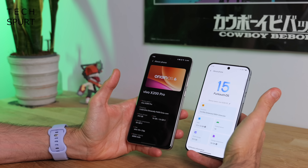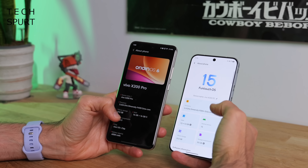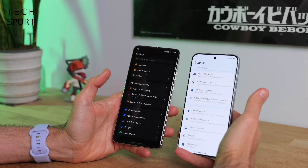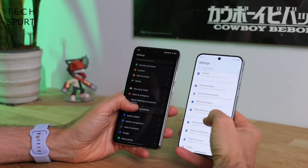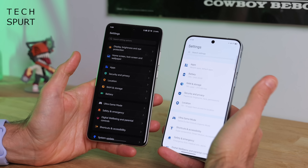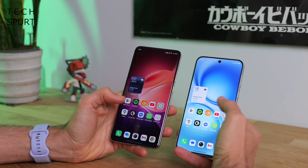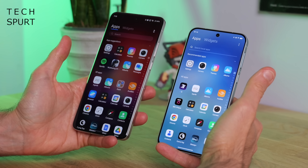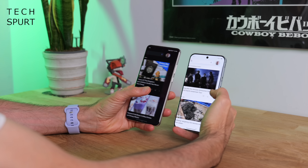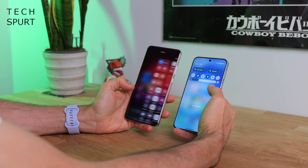As you can see, you've got Origin OS running on the X200 Pro — the big one on the left — while the X200 FE is still running FunTouch OS. You'll immediately notice some changes with the general look and feel of the OS. The settings menu is now a lot more colourful and slightly differently laid out. The apps tray is pretty much the same, but you now get more app suggestions up top. There's still the Google Discover feed, but dragging down the notifications bar reveals a big change.